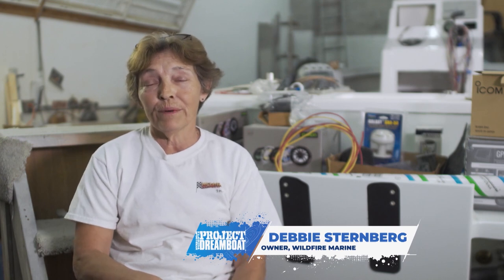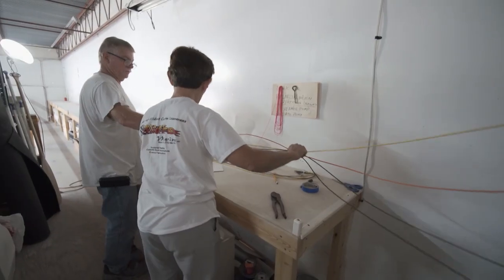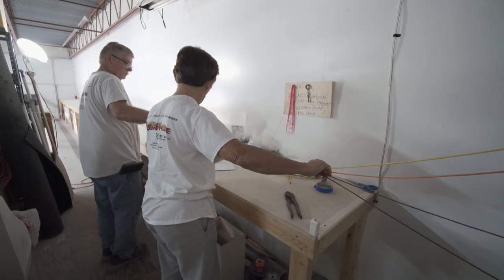I started working with Mike and worked with him for three and a half years. Then I quit and went to go work for a big boat company. I stayed there for 14 years and did nothing but electronics. Then I came back here and started working with Mike again.